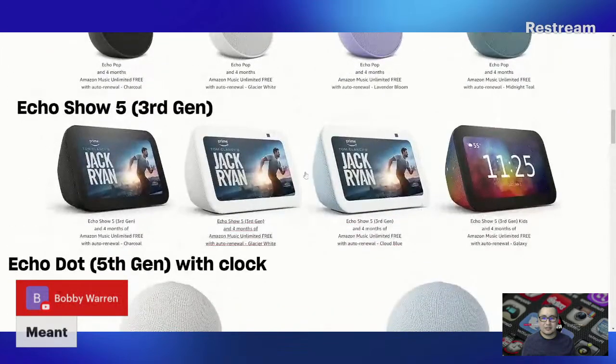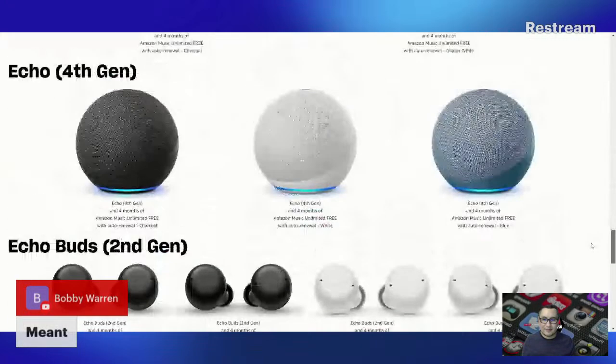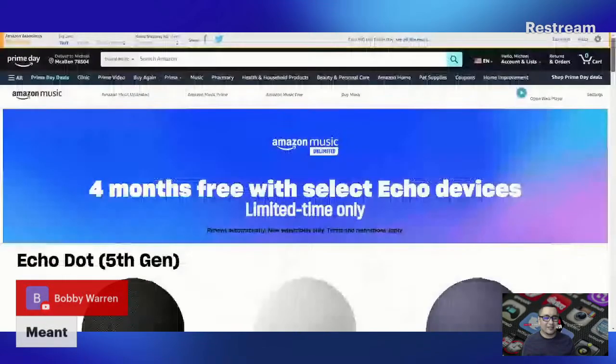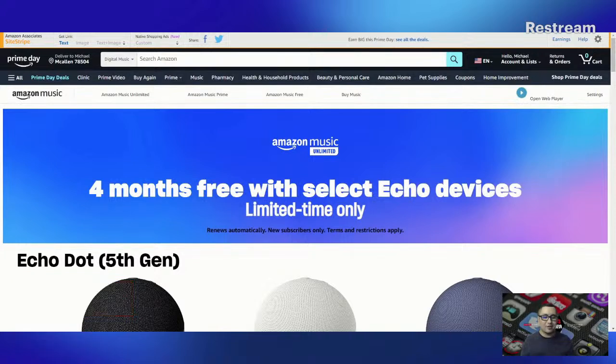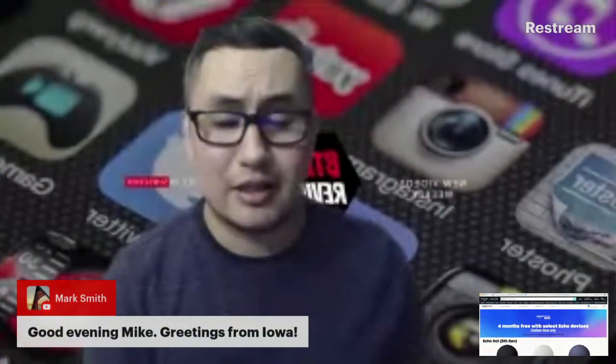You have the Echo Show in 10-inch and 8-inch, and I think the first one I showed was just a 5-inch screen, which is pretty interesting. You've got the Echo Studio, Echo Buds — they've got a little bit of everything. Again, you get four free months with that. Hey, what's up Jeremy Dobson in the house! We've got Mark Smith in the house too — greetings! So real quick, I'm going to make that smaller.